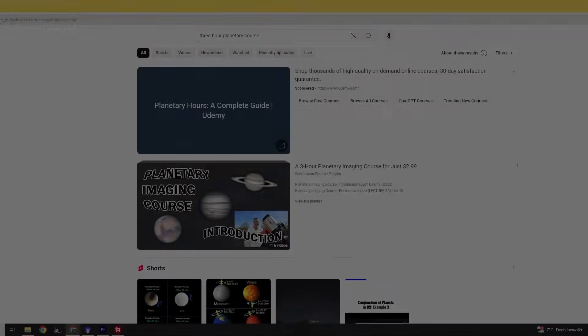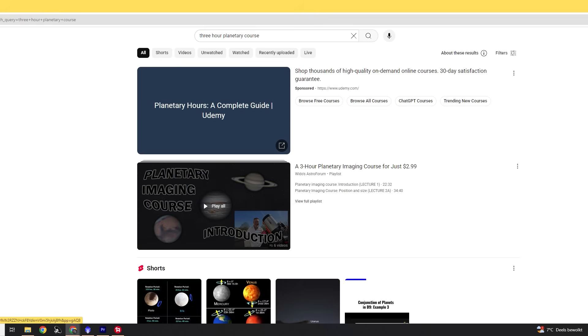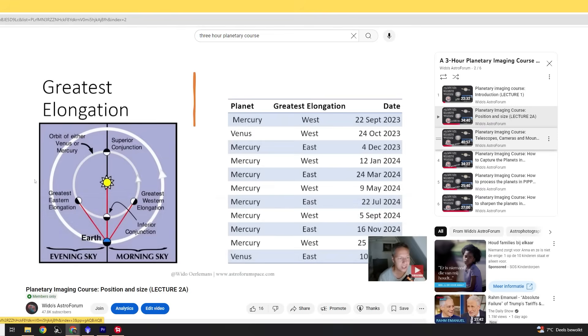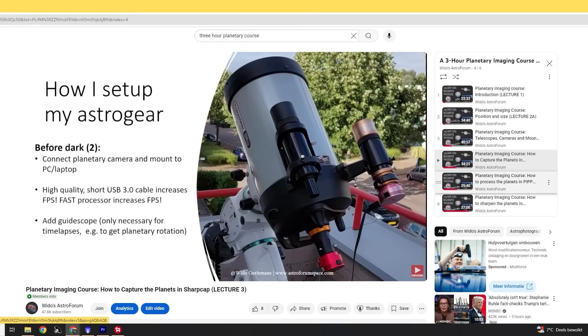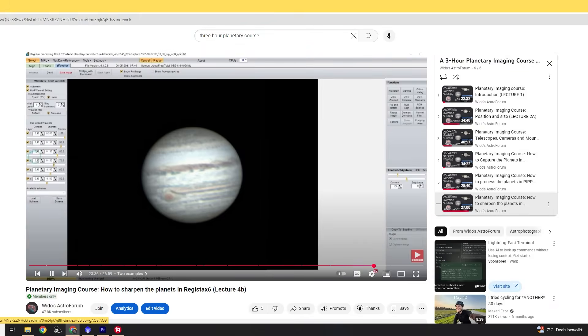If you want more info, I have a three-hour planetary imaging course for those who join my channel, which you can do by clicking the join button below this video. You can also support me by subscribing to my channel or in other ways mentioned in the video description below. Thanks so much to all the folks who have supported me over the years — it really helps me to keep creating content about astrophotography.